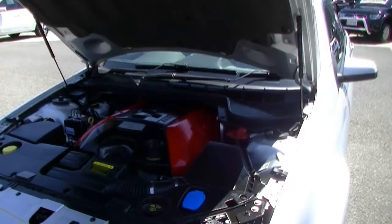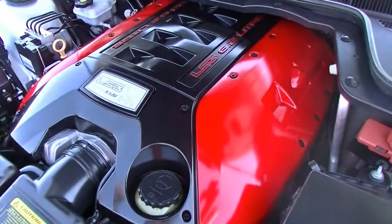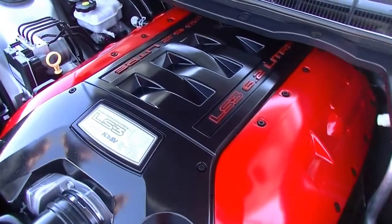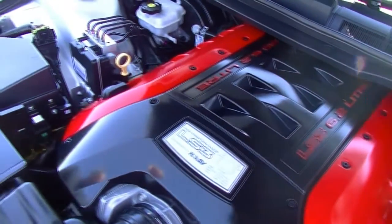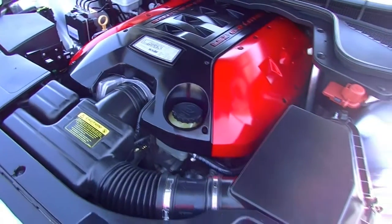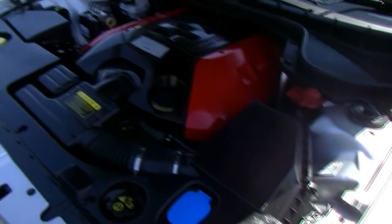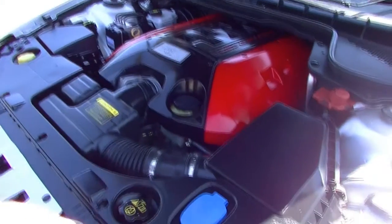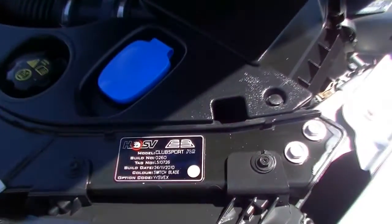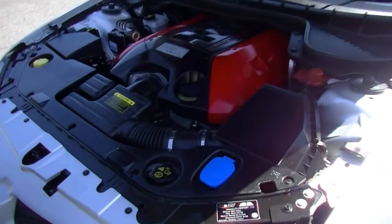Being a HSV Club Sport, powered by the 6.2 litre LS3 motor, gives us 317 kilowatts of power, 550 newton metres of torque. Still delivering fairly good fuel economy — 13.7 litres combined per 100 kilometres. Performance, but you've still got fairly good economy as well. Build number 260, obviously out of a limited edition run being a HSV.